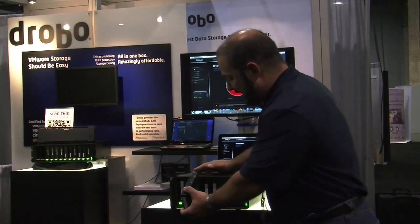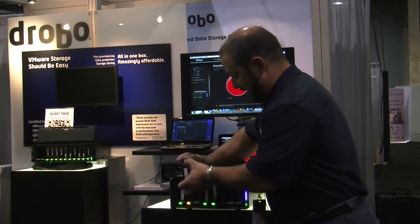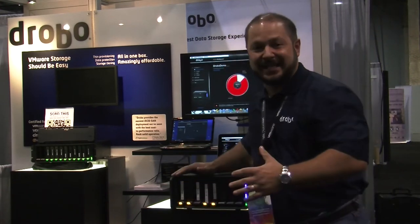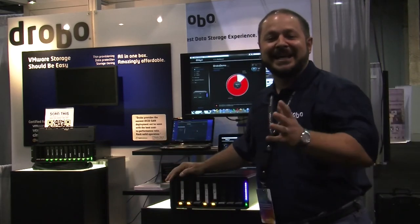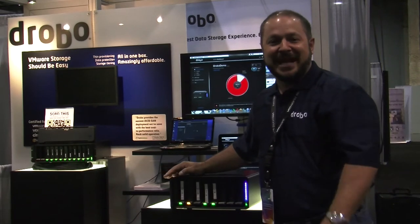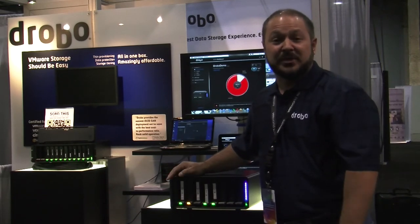I'm going to add a drive, but not necessarily in the same slot, because with Drobo you can put drives into any slot. You can mix up the order when you pull them out and put them into a new Drobo, and it automatically understands how to manage that storage — something you wouldn't be able to do with traditional RAID.